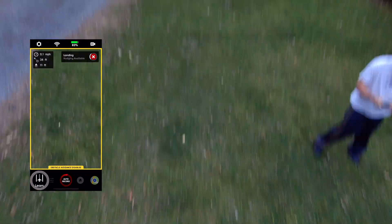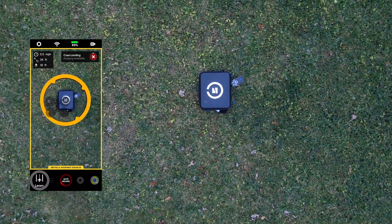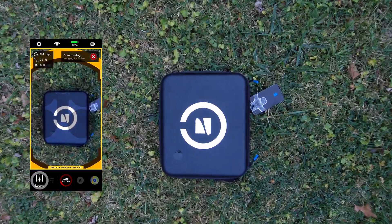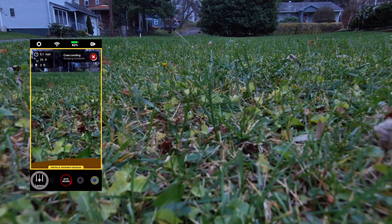It's time to land. You're going to set the case on the ground, you hit hold-to-land, it'll find the case directly underneath of itself, and drop zone — we're all set.